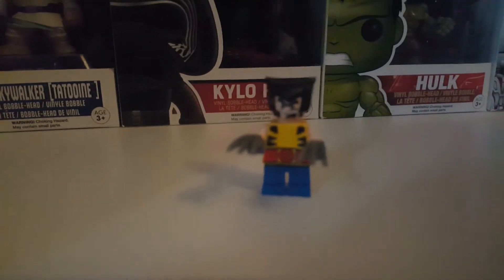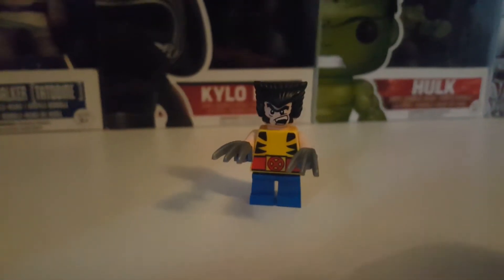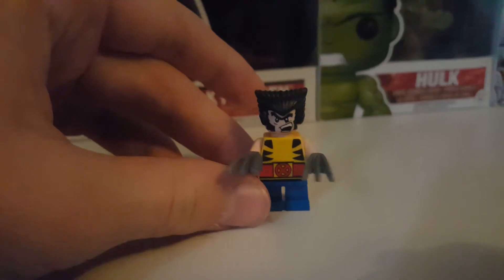Moving on to the Wolverine figure — so there it is. It's got a nice torso printing and a one-sided head.